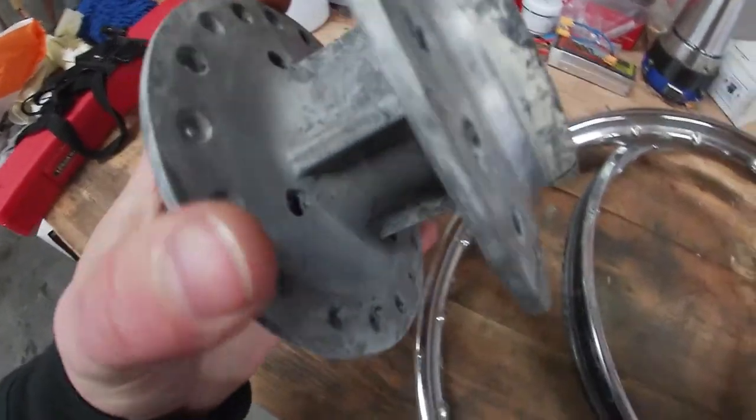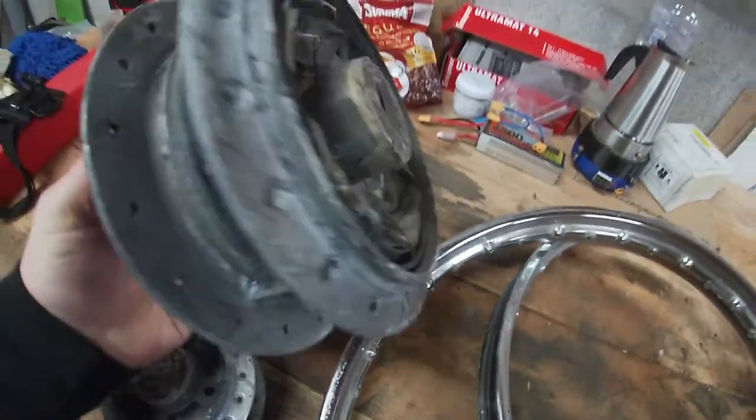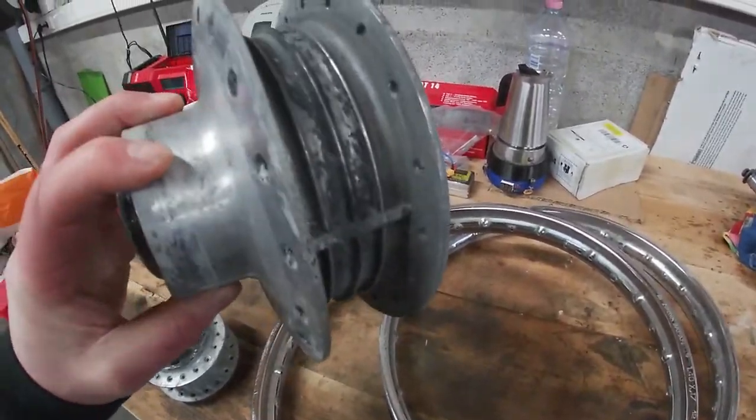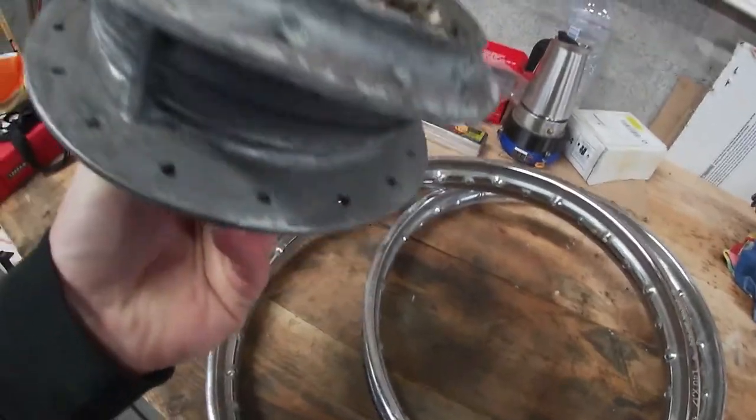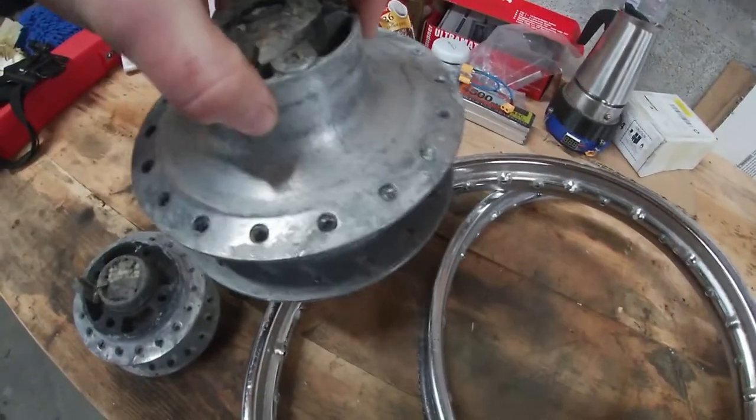The hubs are also removed and these need a very good polish. The aluminum is very dull due to the paint. The rear hub I think is saveable but we will need a lot of hours of polishing.